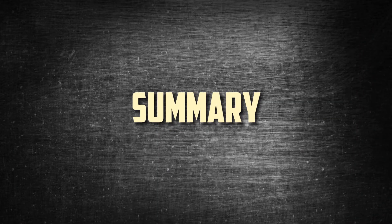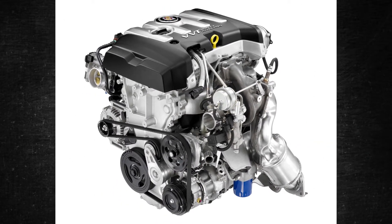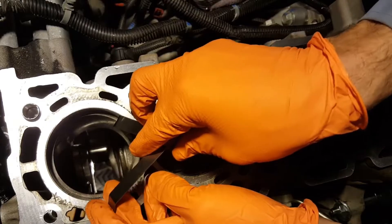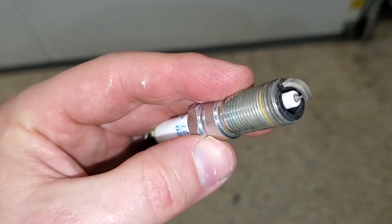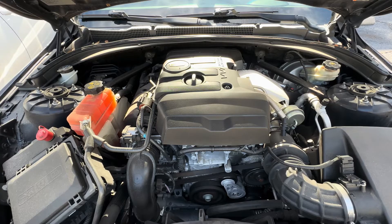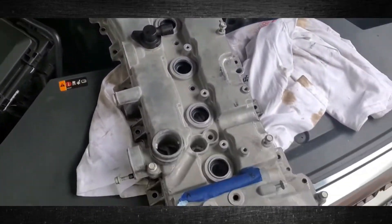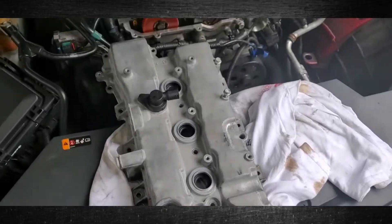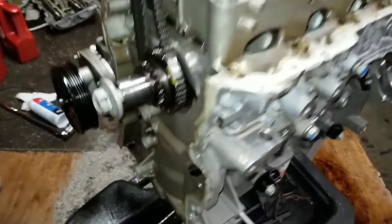The 2.0-liter Ecotec LTG turbocharged engine is a high-performance engine that requires more maintenance. Premium gasoline, high-grade synthetic oils, and pricier spark plugs are needed. Due to its intricate design, there is potential for unforeseen problems with the electronics, turbo, and emissions apparatus. However, the 2.0 Ecotec LTG engine ought to last well over 200,000 miles if properly maintained.